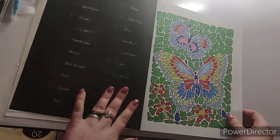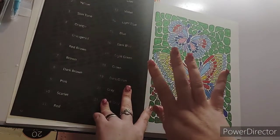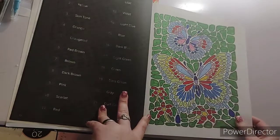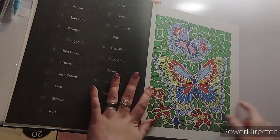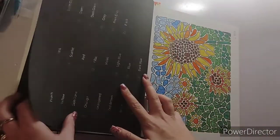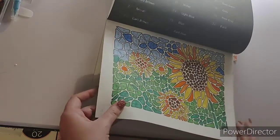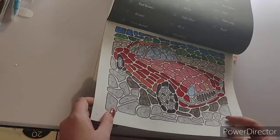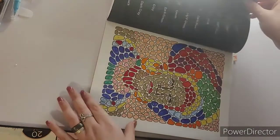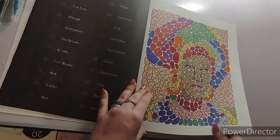I really enjoyed working in this book. They have 4 books out on Stone Mosaics — they just released their 4th book. I will link this book down below. I've used various markers: I've used Ohuhu, the Spree markers, the Tau trees, Biggs, and Sharpies. I really, really enjoyed this book.